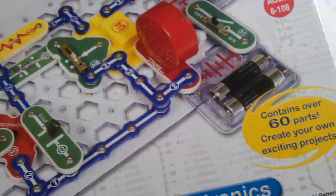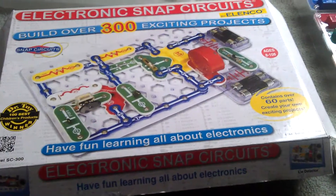Alright, this was an unboxing of this electronic snap circuit. I'll see you guys later.